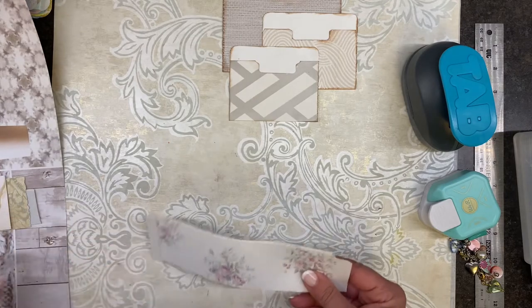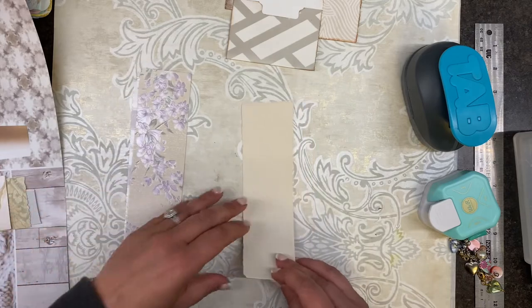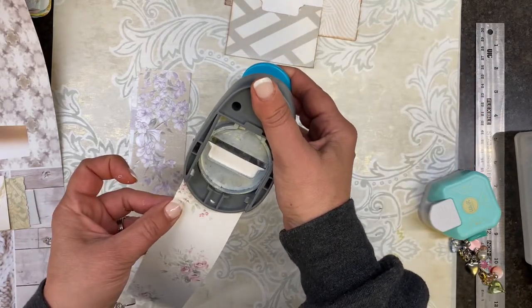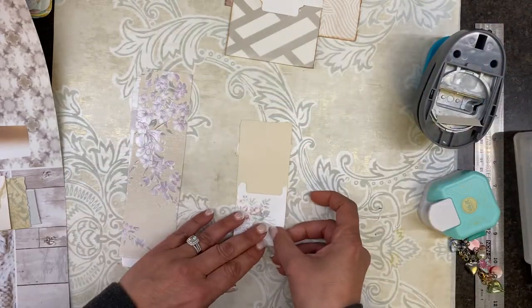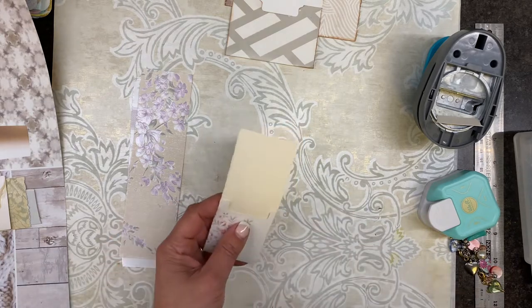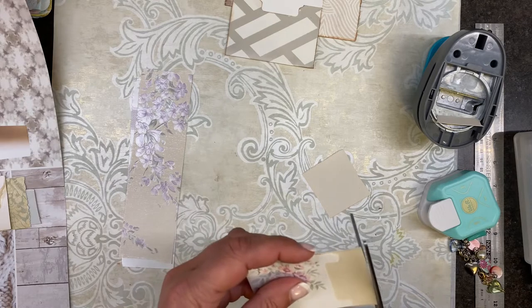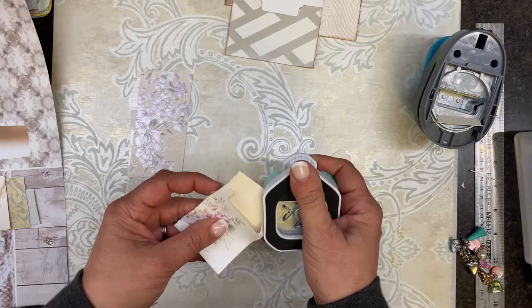Let's do one that's really tiny. Will this work? I didn't even check. Let's just see what happens. My edges aren't perfect. You can make this into a matchbook — let's try that. I cannot cut straight. So that's what's going on in our world.